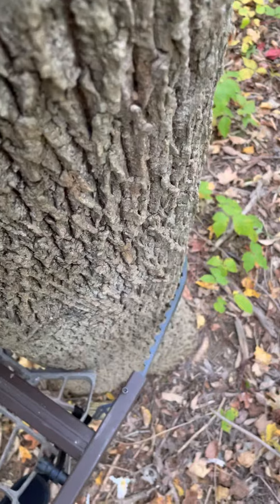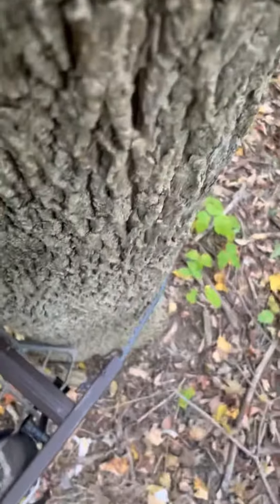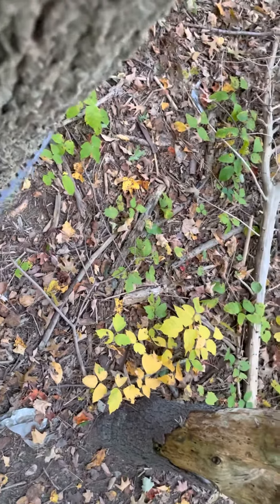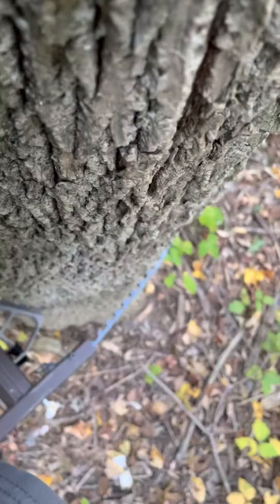This stand was designed as a climber, and the one thing it does not do is climb. It doesn't want to go up the tree, and it sure as hell doesn't want to go up the tree quietly.